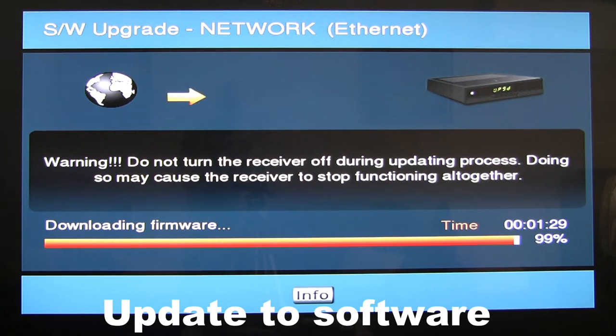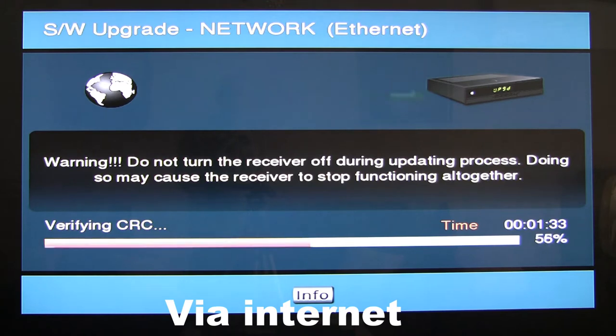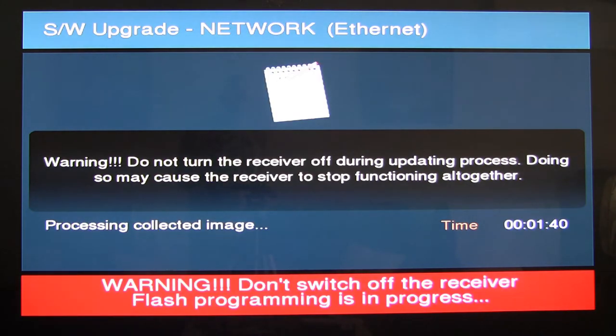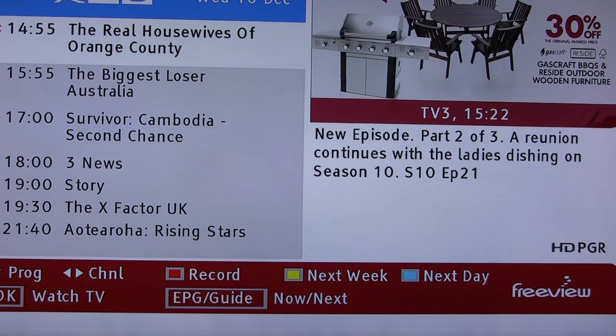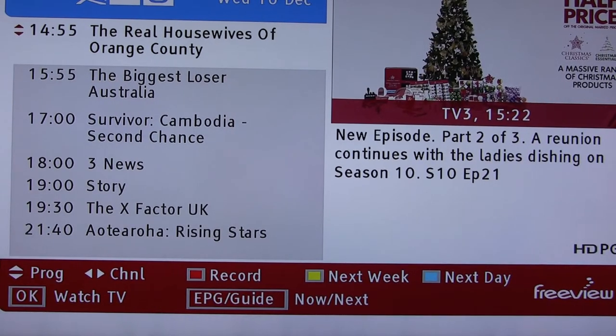Let's see what happens when it gets to 100 percent — I wonder what it's going to upgrade. A firmware update — and it's flashing the program.